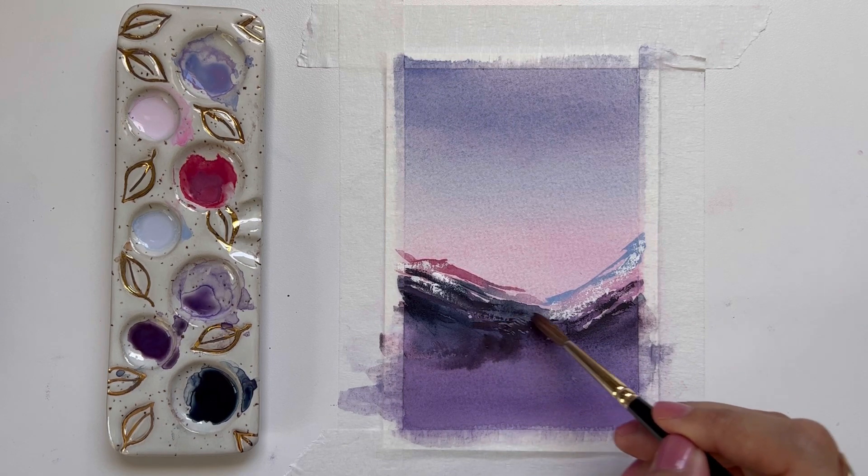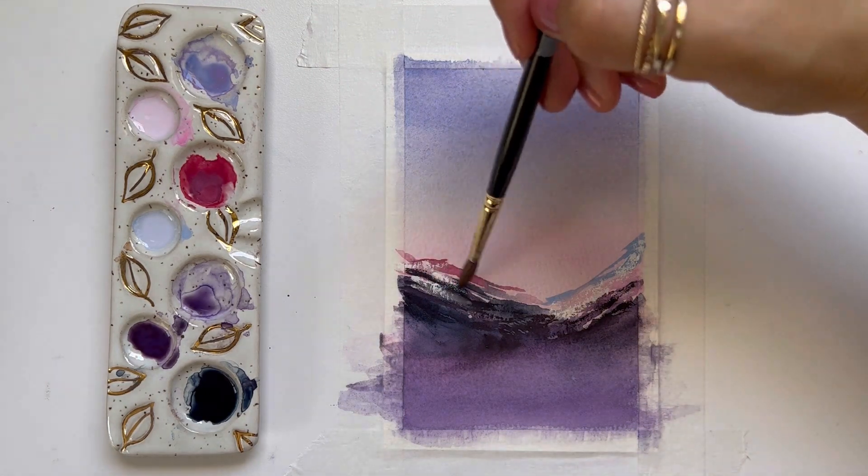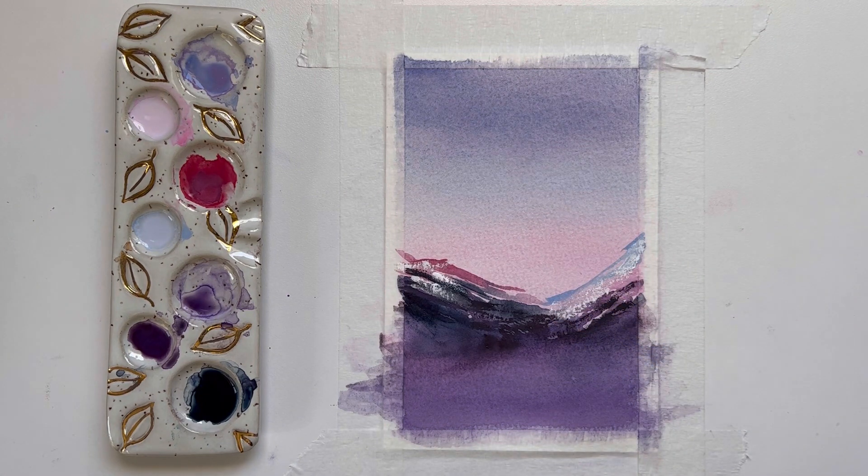I forgot to mention — the brush I'm using is a Round 6 by Silver Brush Limited, their Renaissance line. It's Kolinsky hair and it's just softer, so I can get softer brush strokes than with a synthetic brush. I just kind of blurred the edge of the bottom to sort of create that mist.